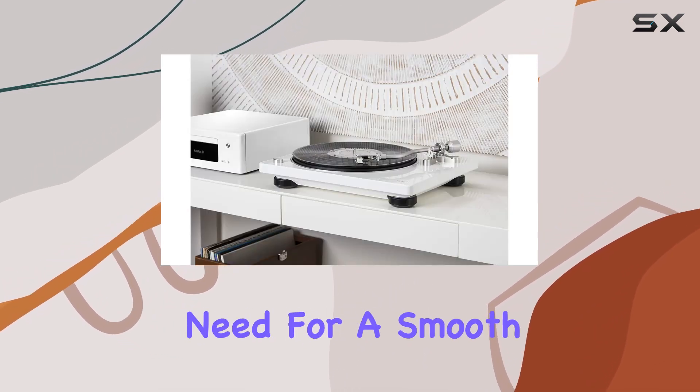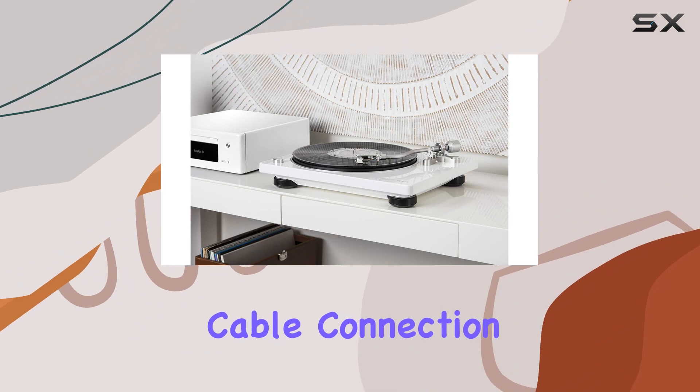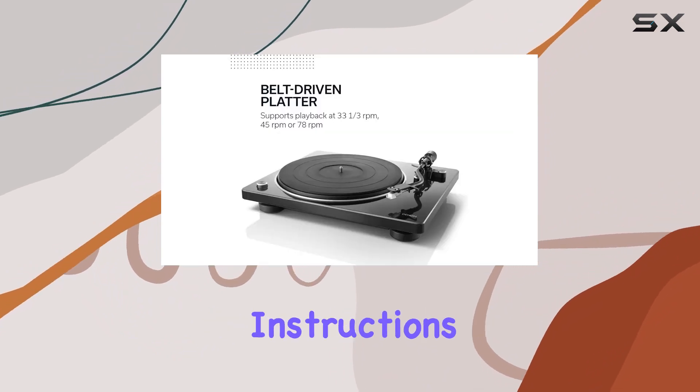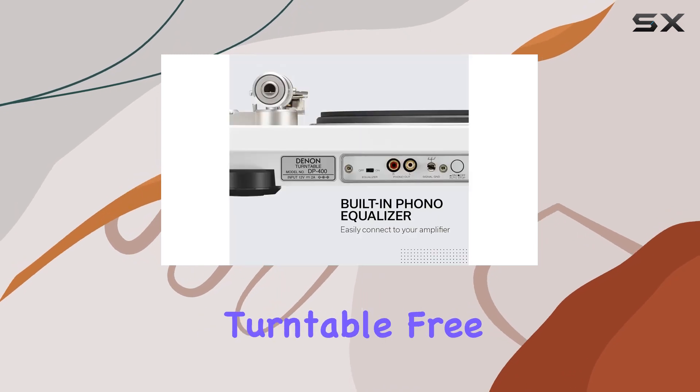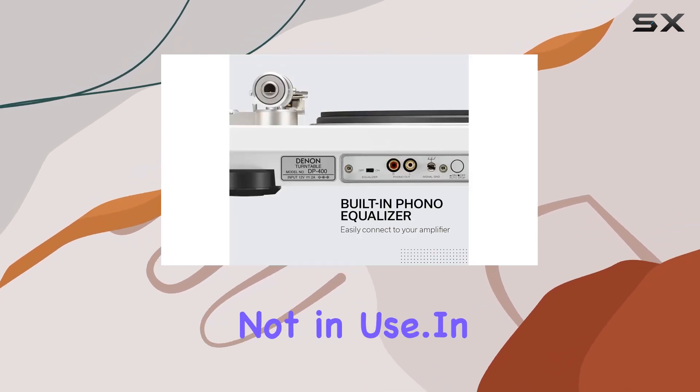In the package, you'll find everything you need for a smooth setup: a power cable, connection cable, and clear instructions. The protective cover adds a layer of security, keeping your turntable free from dust when not in use.